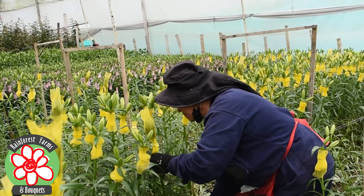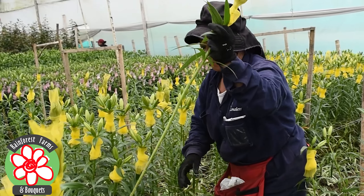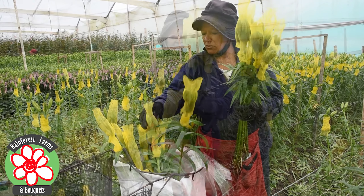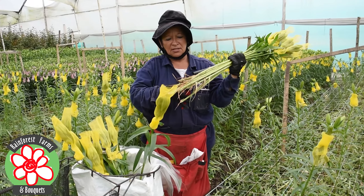The cutting process is performed when the lilies are in full bloom. Once each lily bloom starts to show color and has a minimum length of 50 cm, they are then packaged.